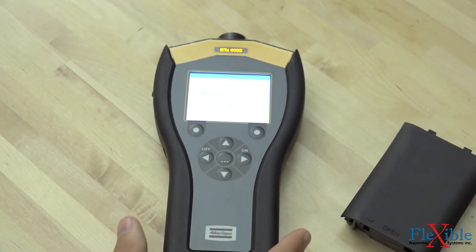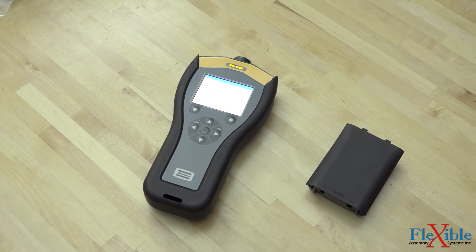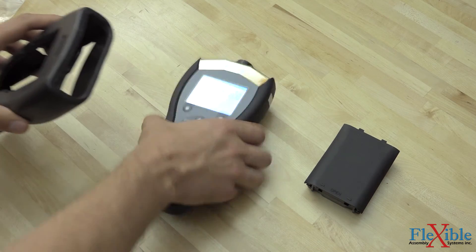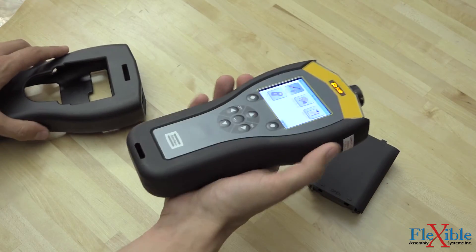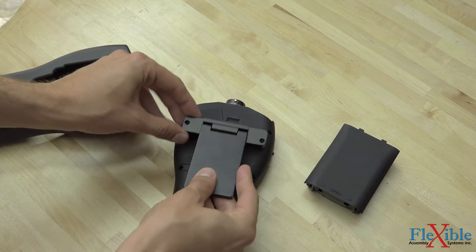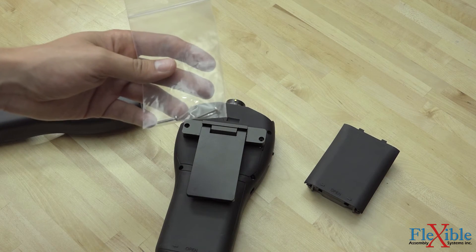You have now successfully installed an RBU and rechargeable battery onto your ST-Analyzer or STA-6000. If you have purchased the protective rubber boot, you can now slide your analyzer into it from the large hole at the top. It takes some force and a bit of pulling to get it through, but it's the only way to get the boot on. Afterwards, you can install the optional kickstand by removing the Torx screws, lining up the kickstand holes, and screwing it down using the longer Torx screws included with your unit.